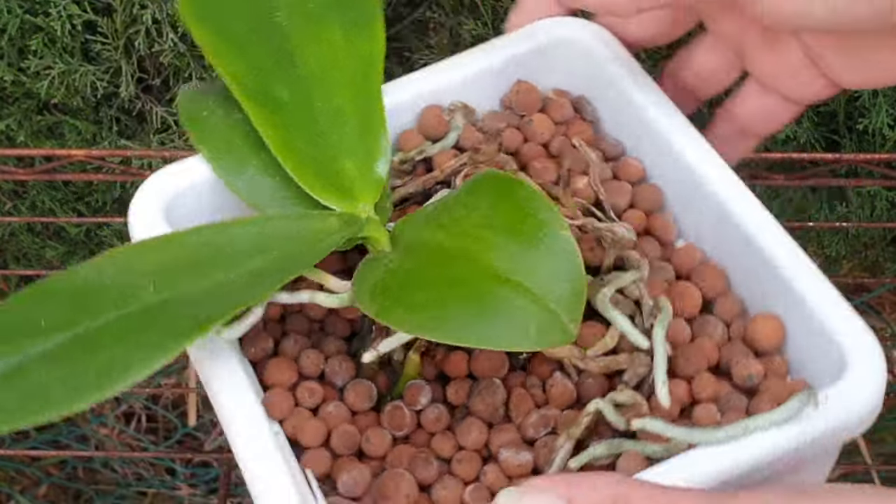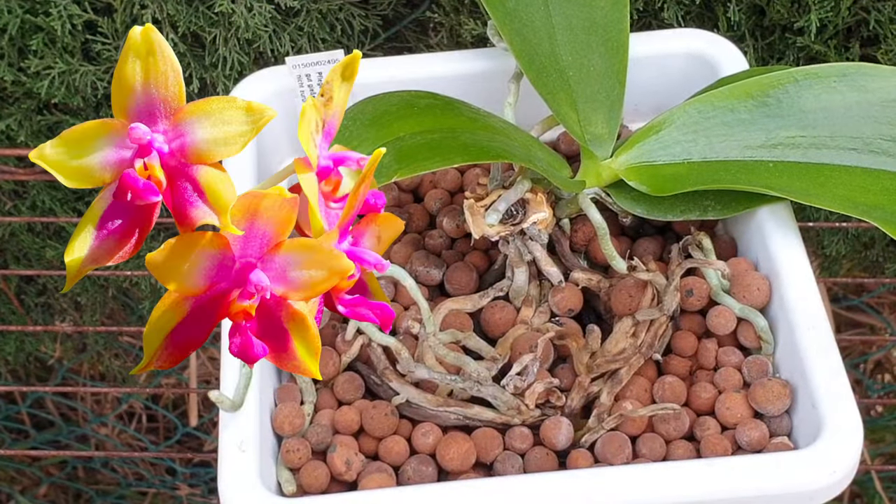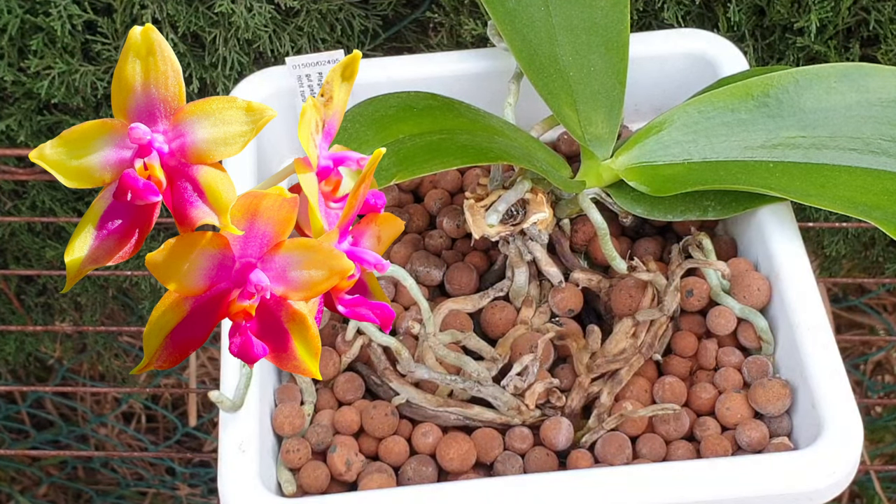I figured it was extremely important to post this video, as I was apprehensive four weeks ago. I wish I could say I was totally wrong and that I was way too pessimistic. But once you're in a situation where you get to know your orchids, you know your conditions, you're watching the weather forecast — you kind of start to get an inkling as to what could possibly go wrong, even though you don't want it to, even though you're doing your best to avoid it.